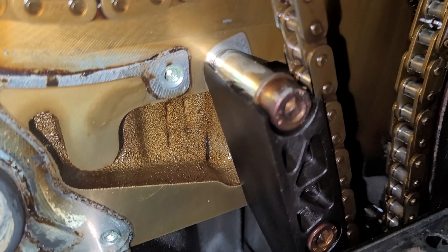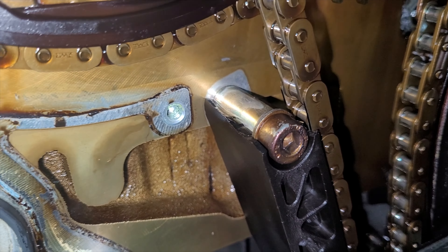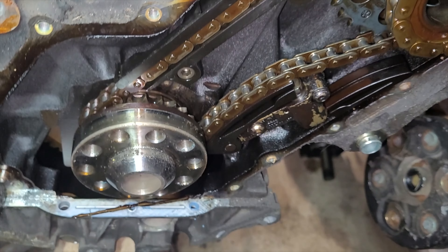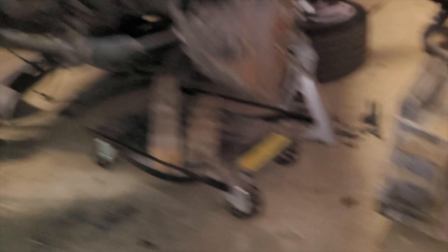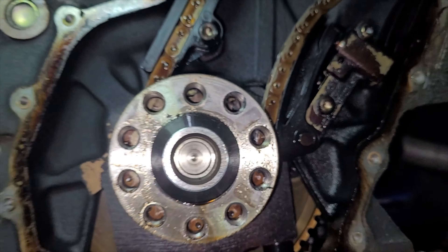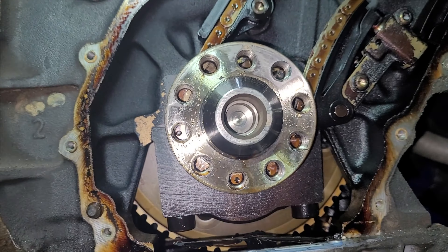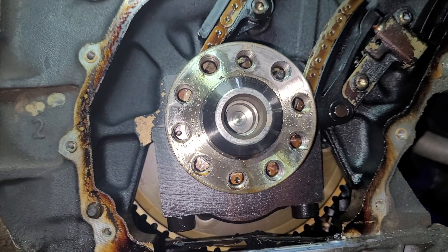Well, there you have it guys — it's all pulled apart. I haven't taken all these apart before, and now I realize that this is the one that has the head gasket hanging out here, which makes life a little bit sketchier, but not the worst. And also, if you can't already tell, this is where I went in there to have a look, because this guide is broken.